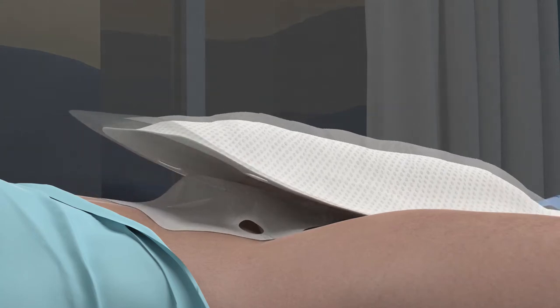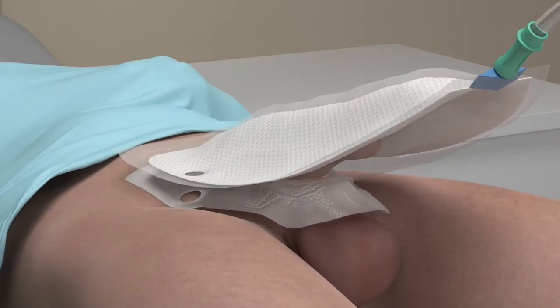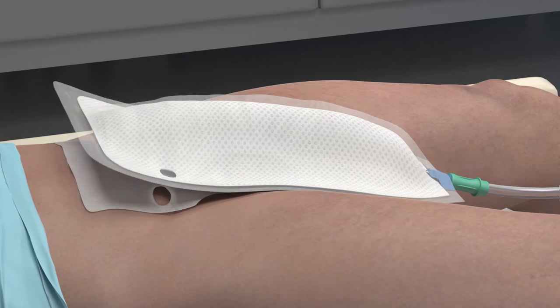Ensure the adhesive base has fully adhered around the base of the penis. Please note that the scrotum should not be placed inside the device. To remove the device, gently lift the top edge of the device off the skin in a slow downward peeling motion.